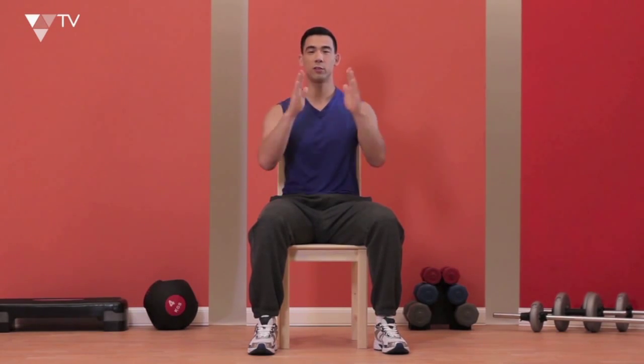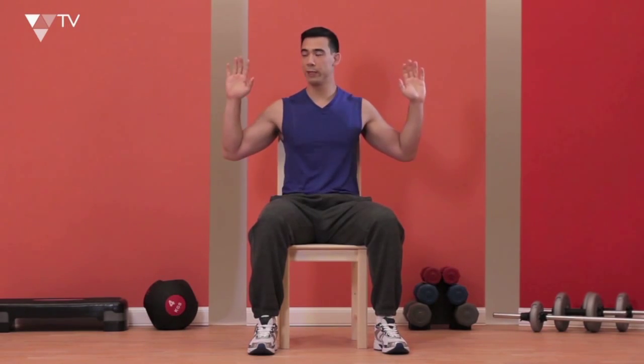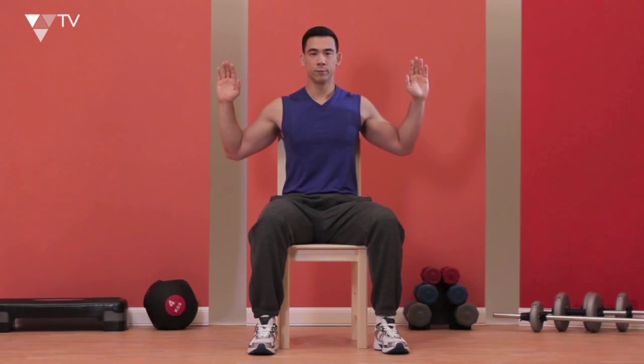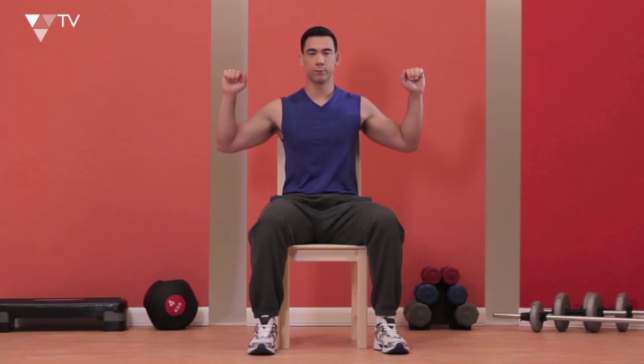It's an isometric hold — we're going to hold it for three, two, one, then relax back out. My breathing: as my hands come in, breathe out; as they go back, breathe in. Breathe out, breathe in. Get on the exercise and see how it goes.